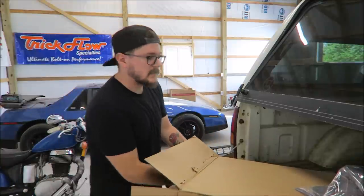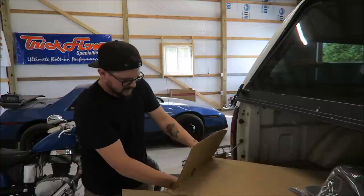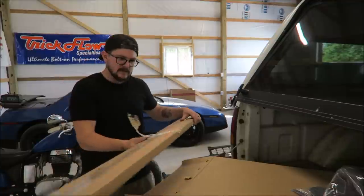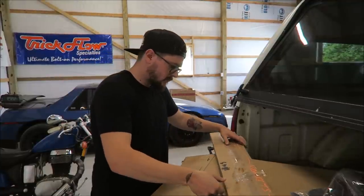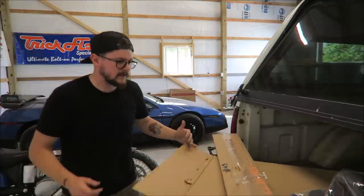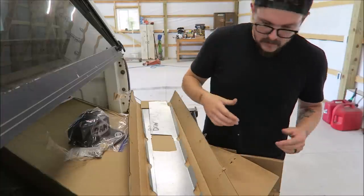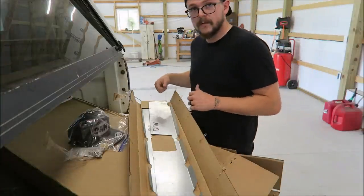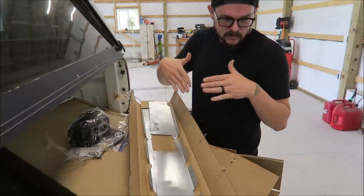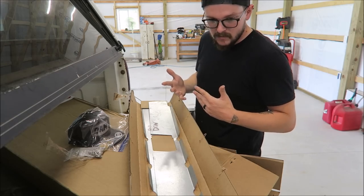There's something else in here — it says 'brackets.' I'm going to assume these are just to reinforce the bottom part, so it's not just flopping around where it's all rusted out and you can't glue it to anything. That's what it seems like to me.